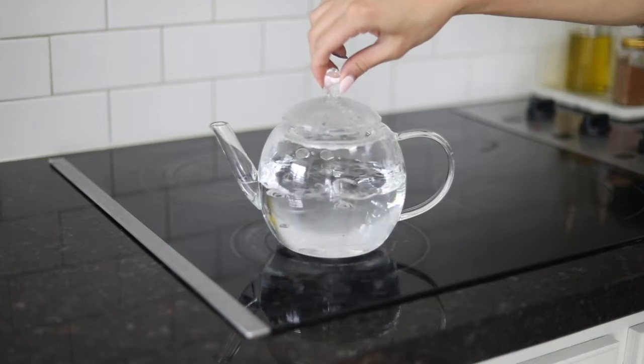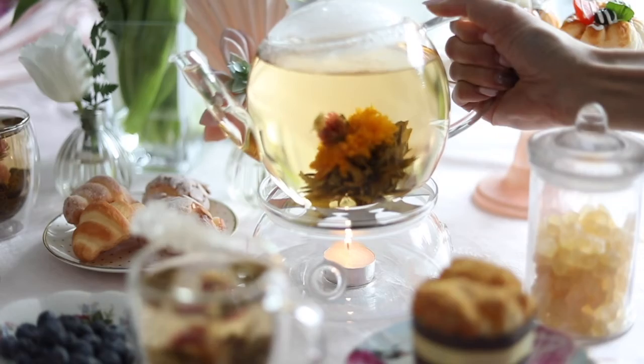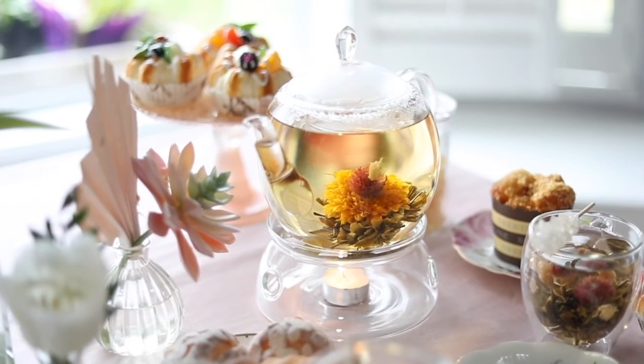And lastly, bring the water to a boil in your heatproof and stovetop safe teapot. Place a teabag inside and steep for 1-5 minutes. And there you go — pour into a cup and enjoy.